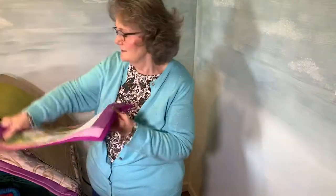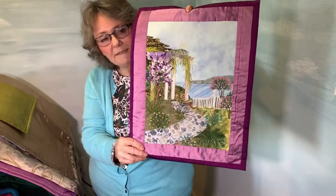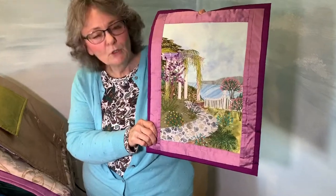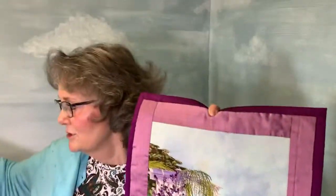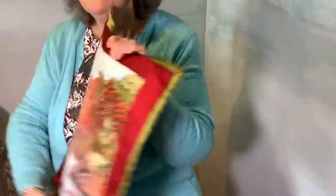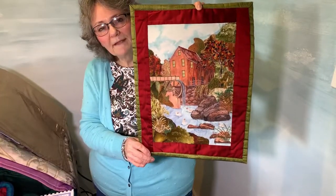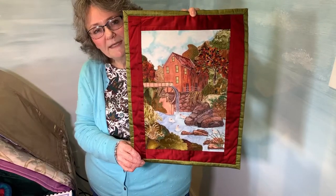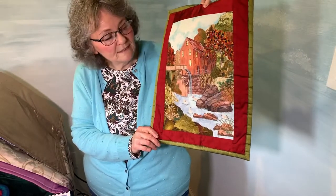The next one I want to show you is still from the same book — Secluded Serenity. You'll notice the little arbor, or pergola to use the exact terminology. And then one more: this is the grist mill in the same kind of format, about 13 by 17. But you notice I put it on a vest just a little bit ago, so you can see how you can use these different ways.